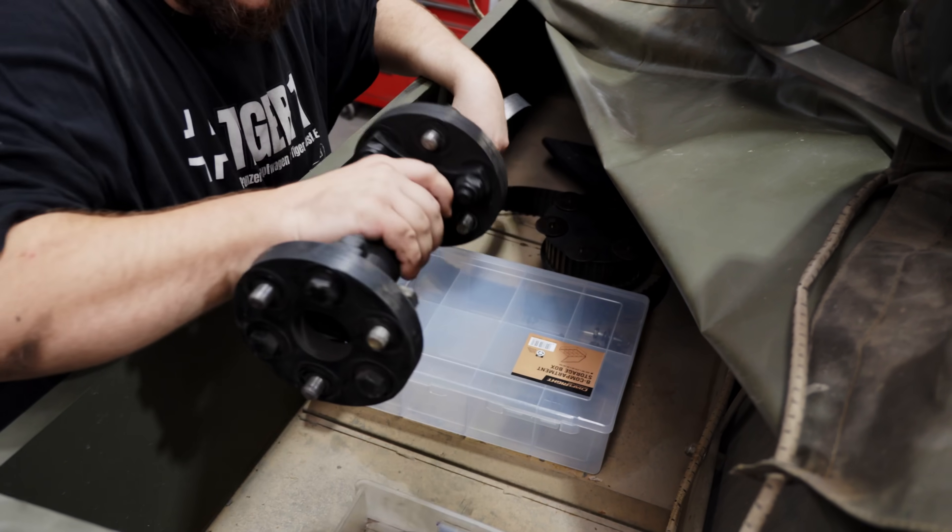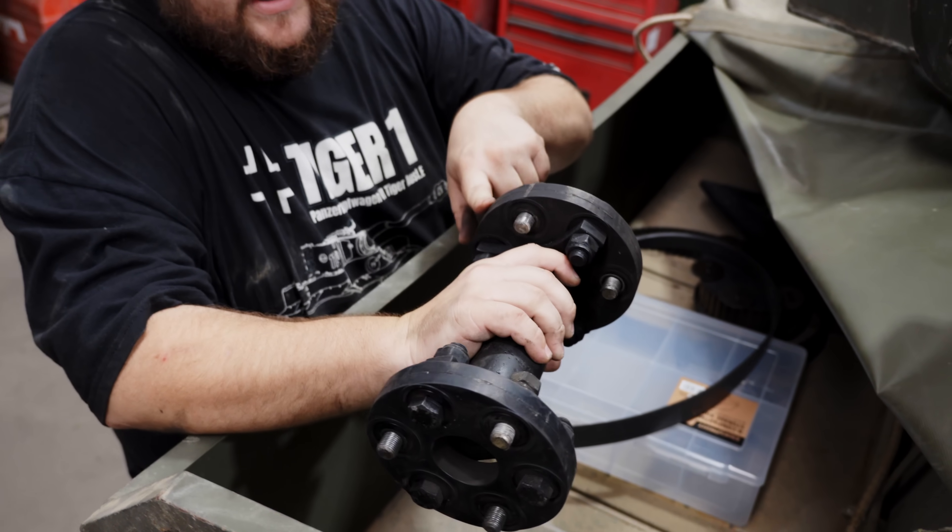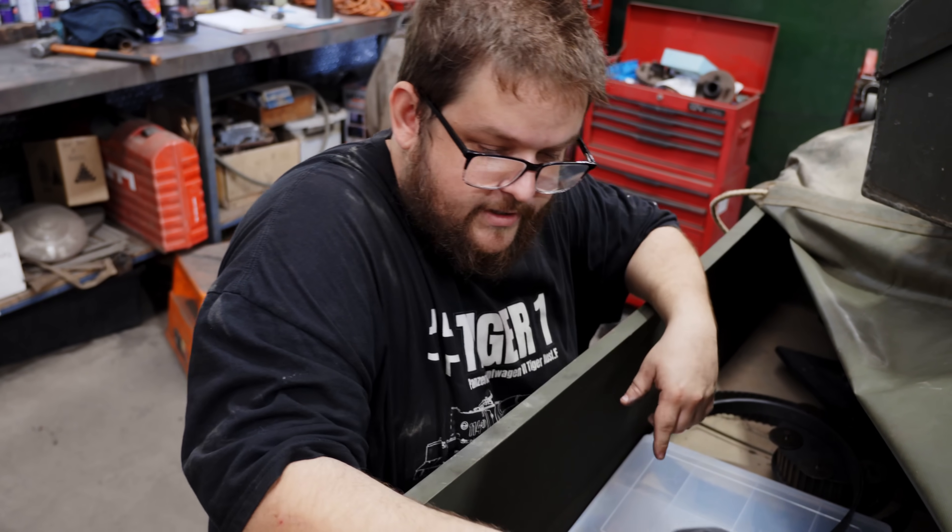Those are the little drive shafts, or tail shafts. Actually very similar to what's on late model cars, believe it or not, except much smaller.